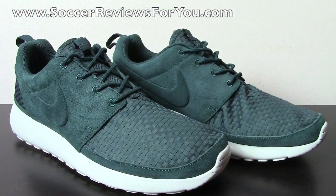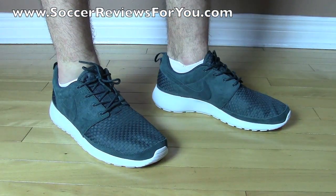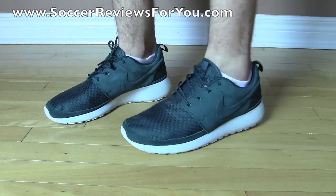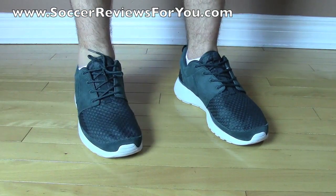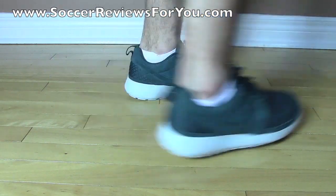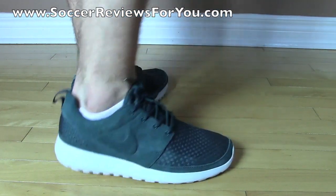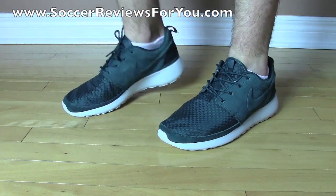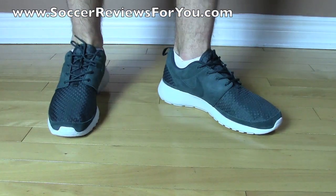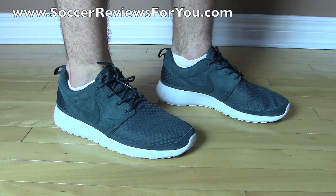That's pretty much it for the unboxing portion, and we'll move on to what they look like on feet. Here's a look at the Roche Runs on feet while wearing a pair of shorts — one with the laces tied up normally, one with the laces tucked in for a more clean look. I think they look good either way. The simple design really fares well with shorts. Very simple design, very clean colorway, and even if you want to wear these barefoot they're very comfortable. Very cushioned sole but still very flexible, and the materials are nice and lightweight.